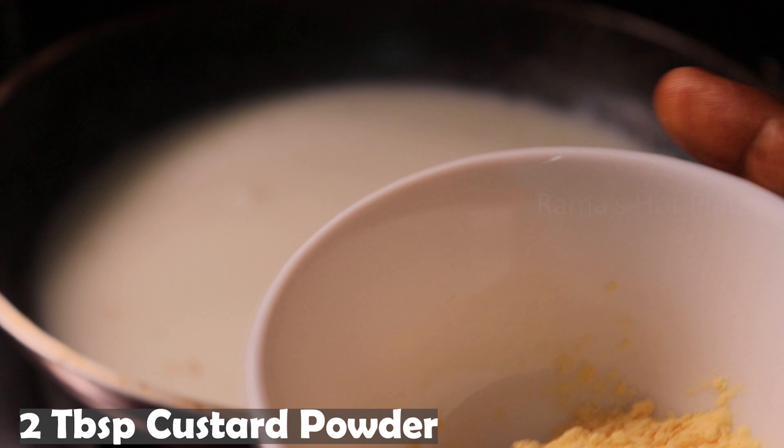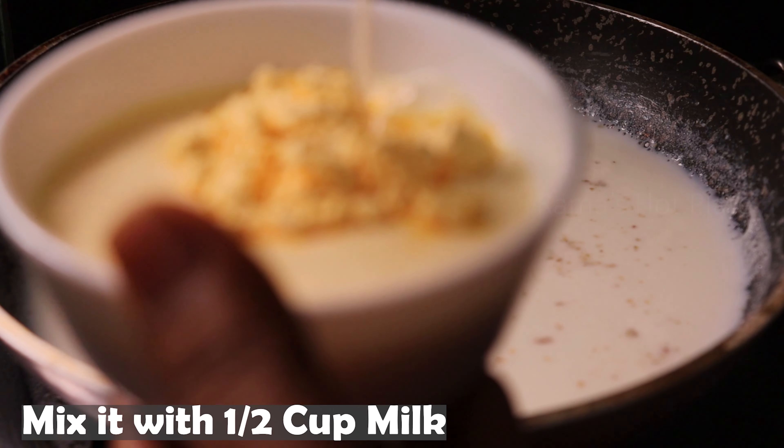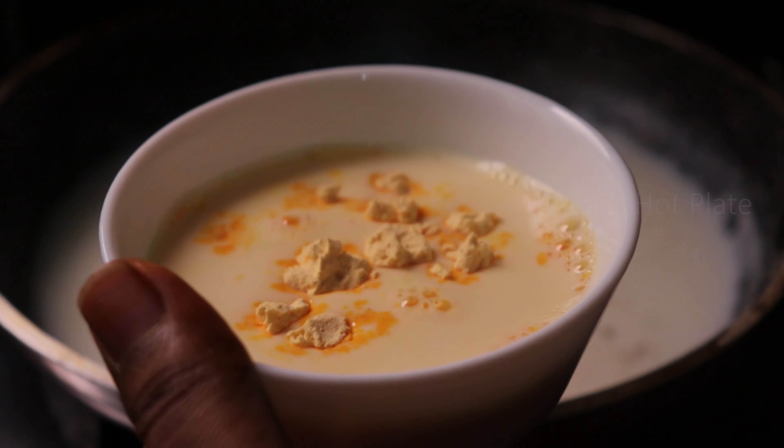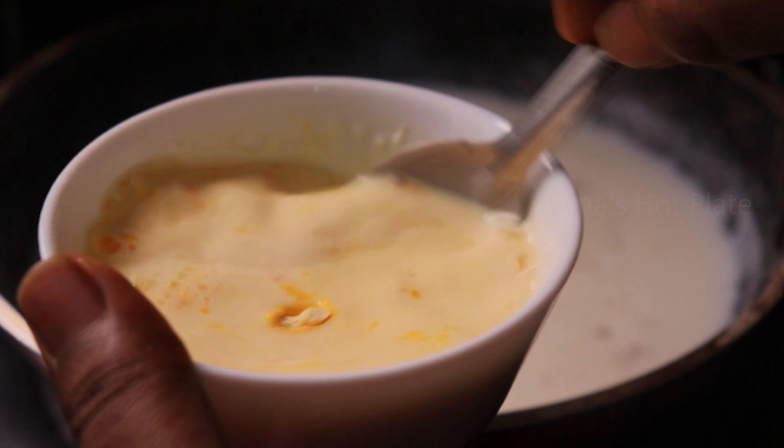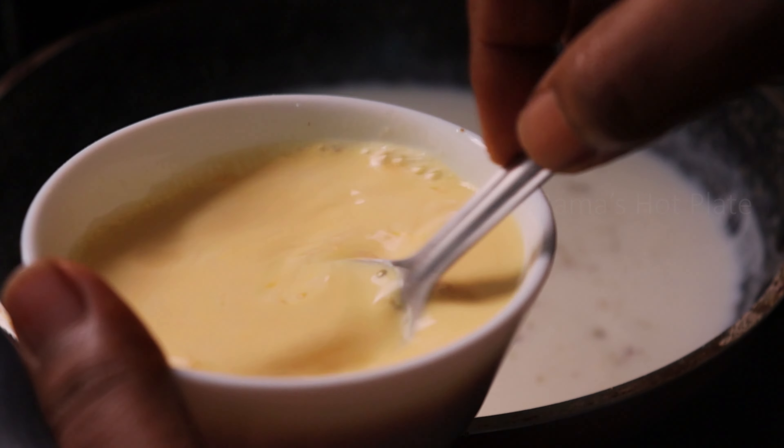Use a bowl of custard powder. Put half a cup of custard powder and put 1 cup of custard powder. Put half and mix the custard powder.